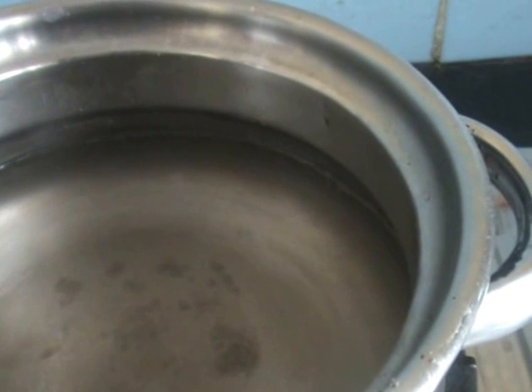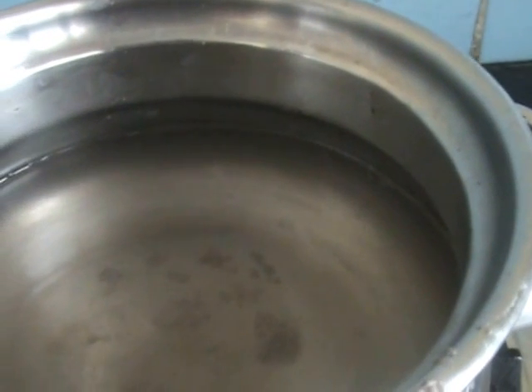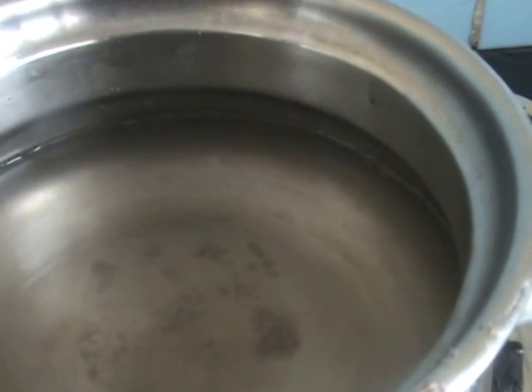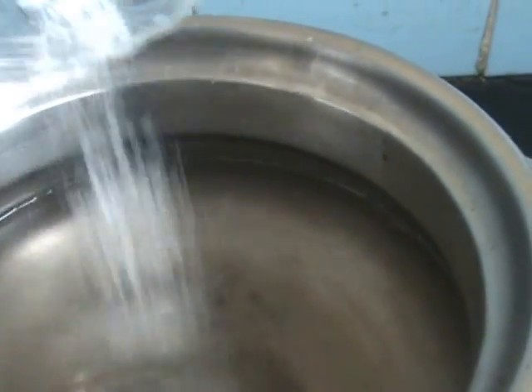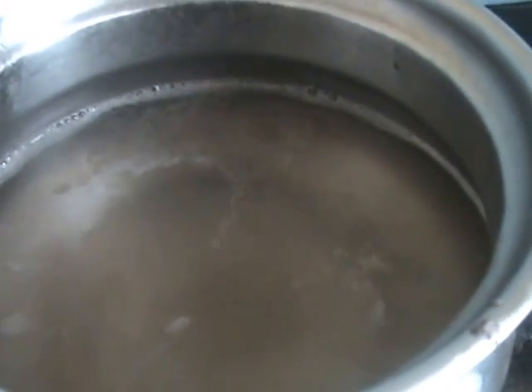Add a little salt, mix it, and let it come to a small boil. When the water comes to a boil, add the fried ragi flour into it and mix it well.